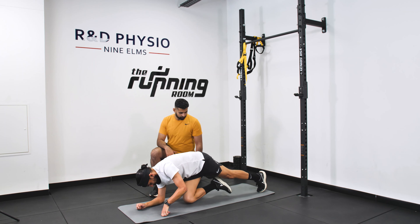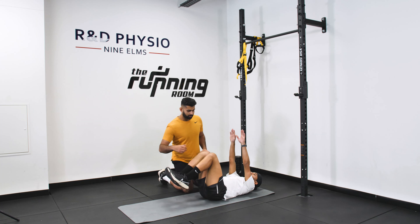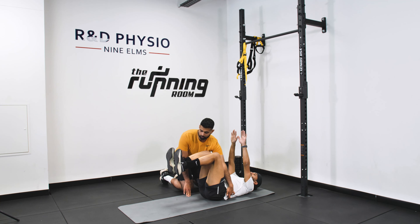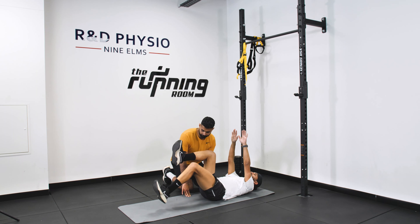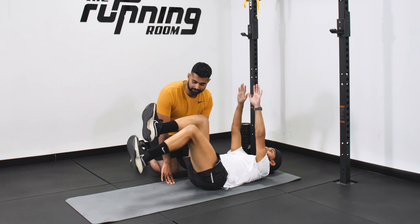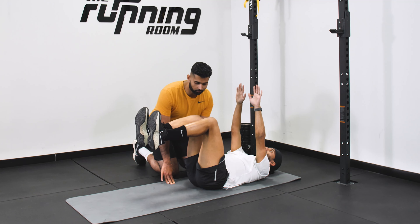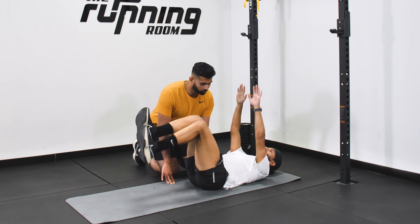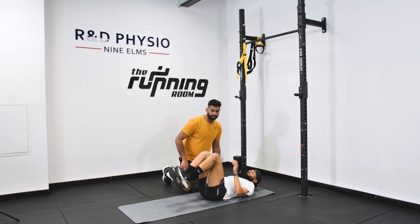Coming up into dead bug — going onto your back, getting into tabletop. We're going to go for a total of 12 reps, nice and slow and controlled. Keep the control, make sure your back is nice and flat. Slow on the way up, slow on the way down, gentle tap. And into the walking heel raise now — nice small steps. Getting to the ball of the big toe, controlling the drop. Focus on balance and stability as well as getting that explosion going up.